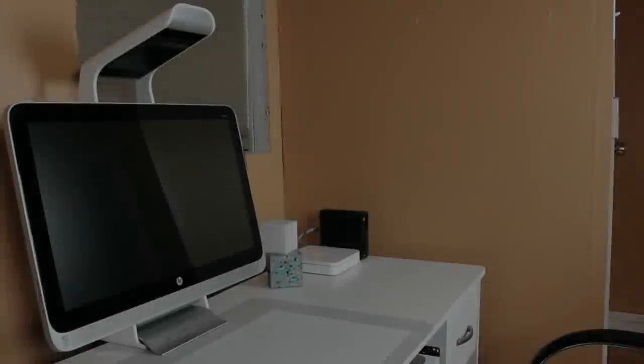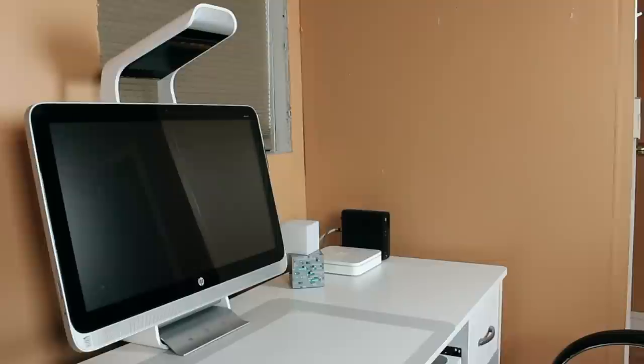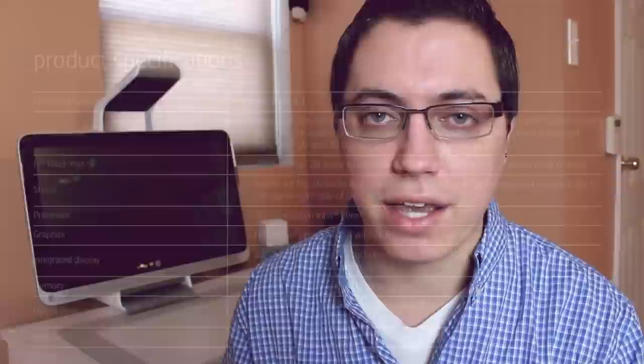The HP Sprout is a fresh take on desktop computing thanks to its innovative design and creative approach. David DeFranco here from daviddefranco.com with finally my review of the HP Sprout. Now this is one unique computer so I have a lot to say, but before I get into that, let's briefly go over specs.